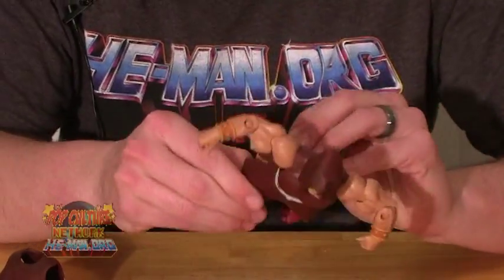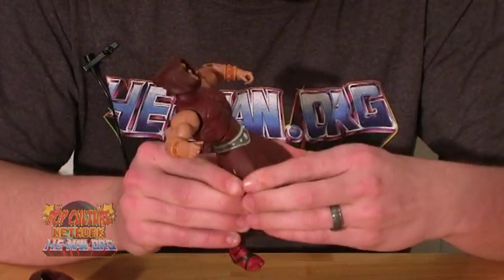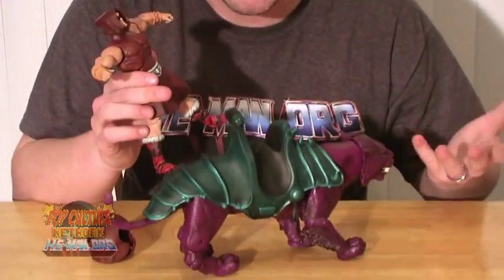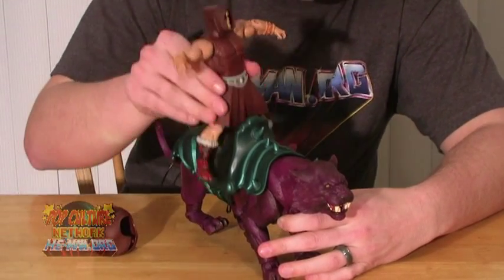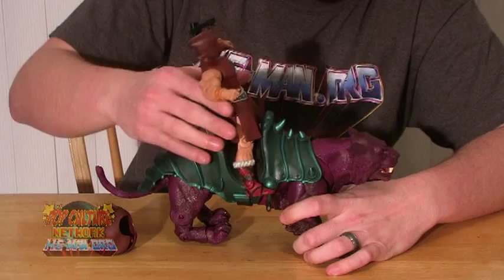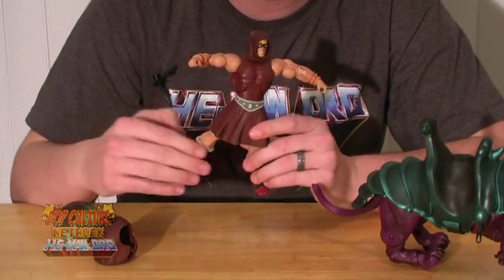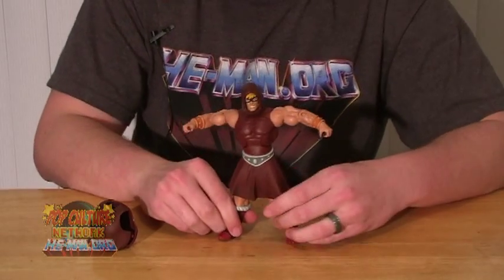He's got this little bottom piece to his tunic — the skirt, if you will. It is made of a kind of rigid plastic. It's got slits in the sides, but as you can see, the articulation is hindered. He does not fully sit down on the cats — the skirt does get in the way of that. He can sit up there, but he doesn't have a very stable stance and falls off easily. So the skirt does get in the way just a little bit of the lower leg articulation.